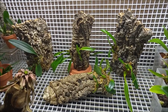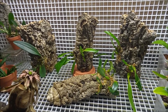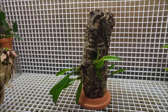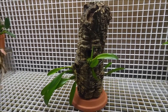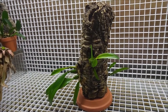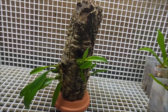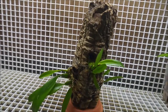Hi! I mounted my bulbophyllums on cork bark and I wanted to show it to you. This one is my favorite — I like the look of this piece of bark. They all originally came as rounds and I had to cut them to make them flat, but this one I decided to keep as round because I think it looks just great as it is.